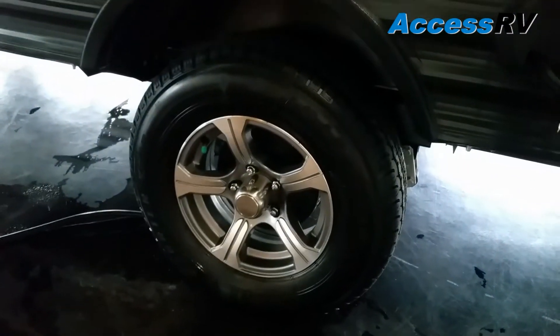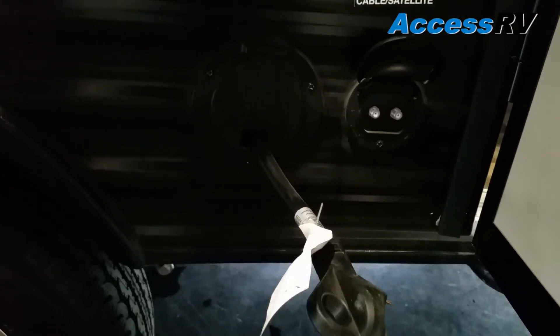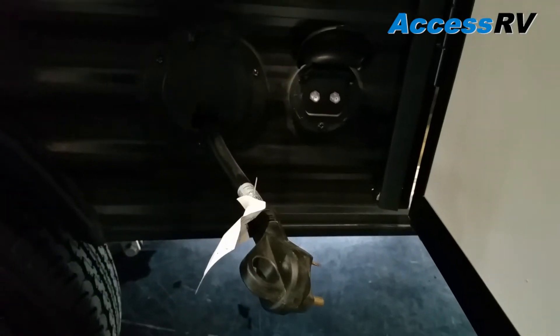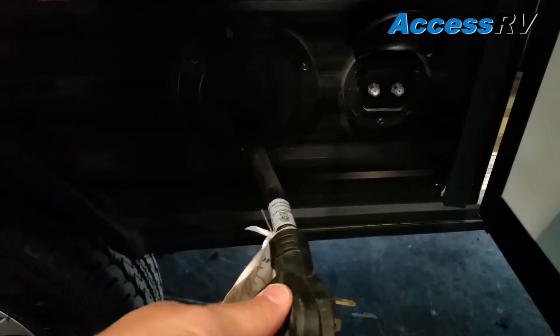We have 15-inch aluminum wheels, and here is the power cord as well as the cable and satellite input connections. If you're staying in a campground or RV park that offers cable or satellite, that's where you would connect it to bring it into the trailer. The power cord is a 30-amp and is storable — it's built right into that storage compartment.